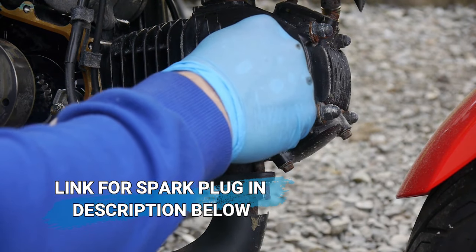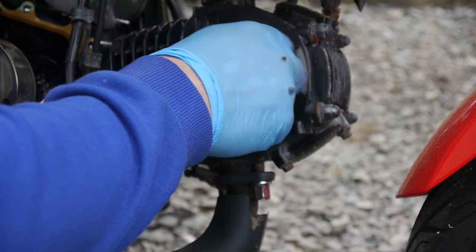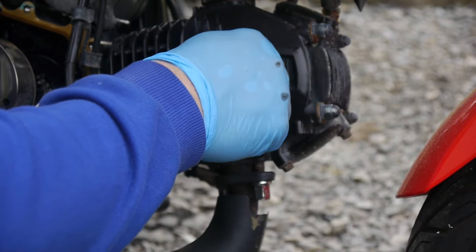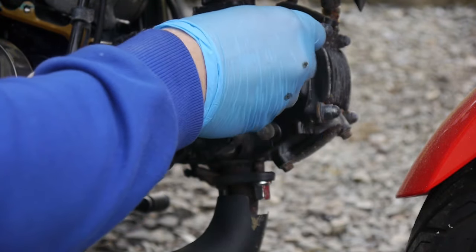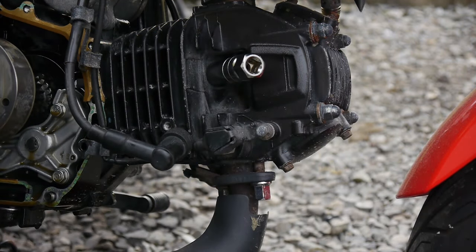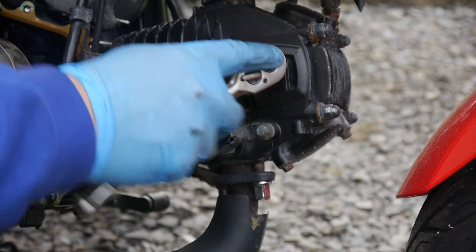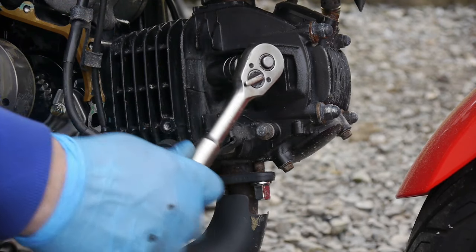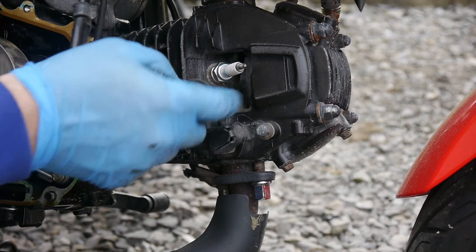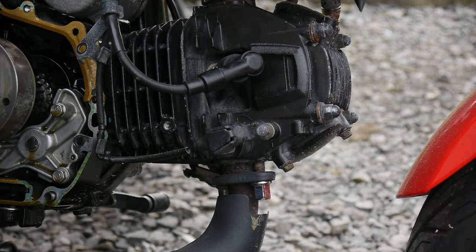So let's get that put in. Don't over tighten it, as you'll damage the threads in the cylinder head. Pop the cap back on — it's another job done.